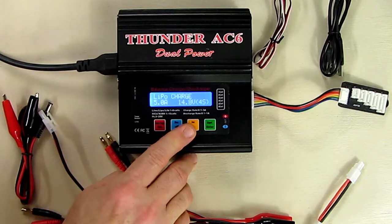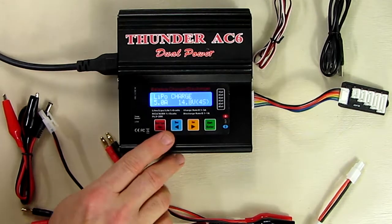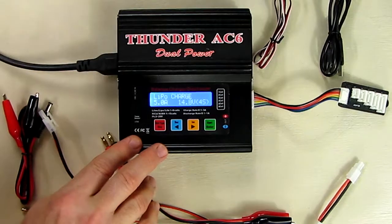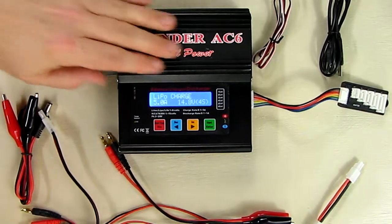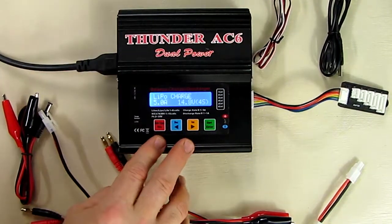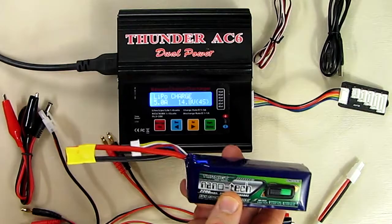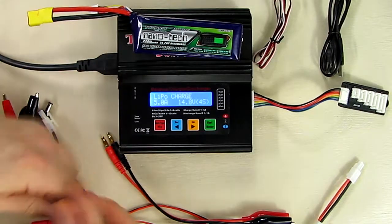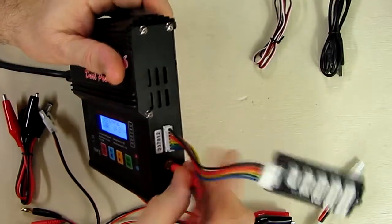It discharges at 5 watts and charges up to 50 watts. It has several modes including fast charge and storage mode, which is useful for storing batteries long-term, and it'll show all the cell voltages on a nice lit display with an aluminum case for great heat transfer. Now I'm going to demonstrate basic operation — I have a lithium polymer battery here with a T-connector, putting the black on negative and red on positive.